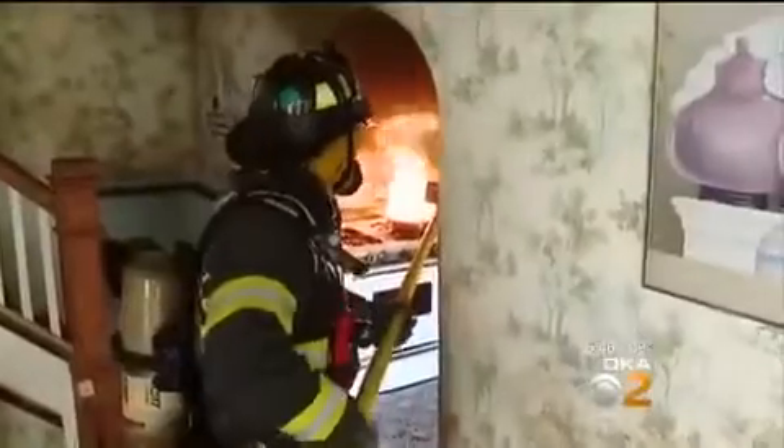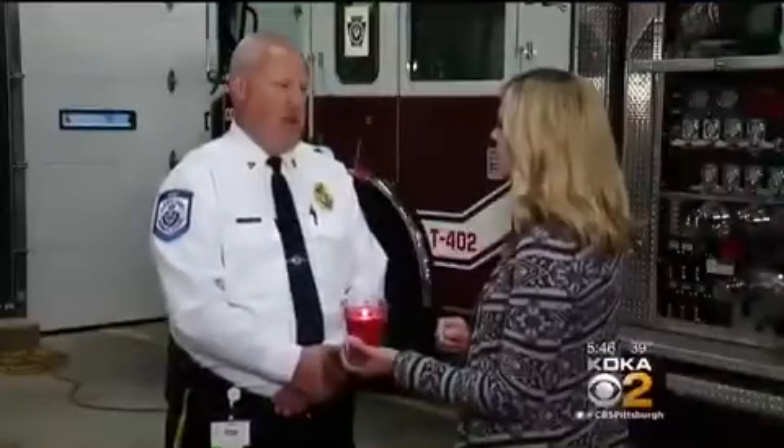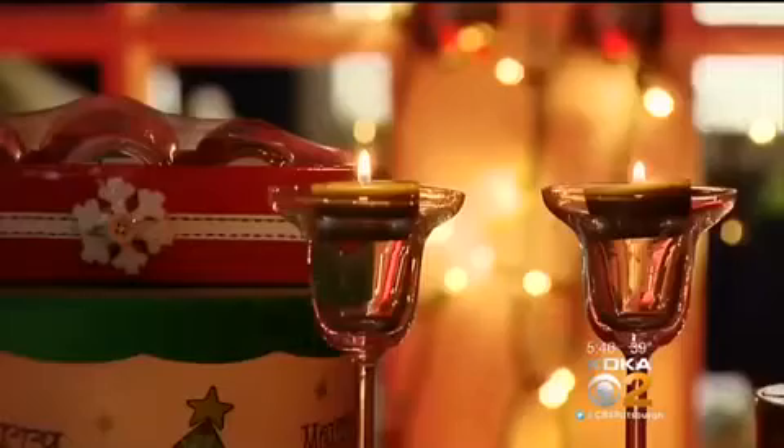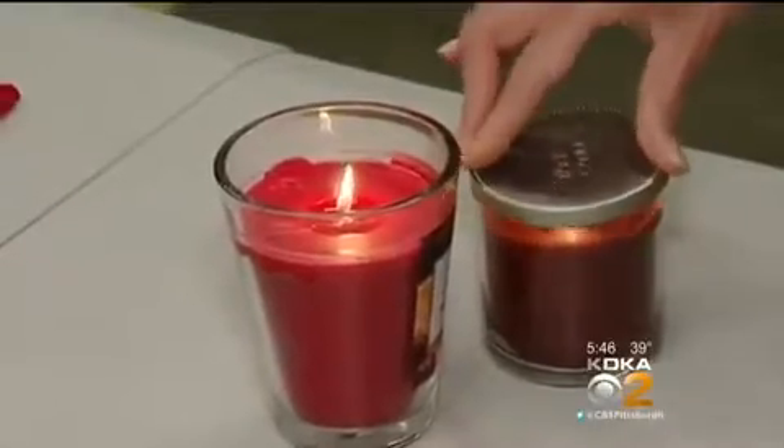Burning wax is just like a grease fire on the stove in the kitchen — you should never use water on either. You're going to spread that fire and it's going to splash on you and anything else around you that's going to burn. The best way to put out a candle: blow it out or put a lid on it. If you can take away the oxygen, the flame will go out. That's the safest way to do that.